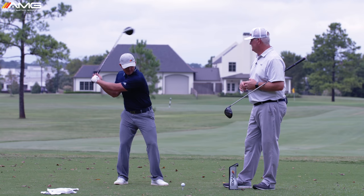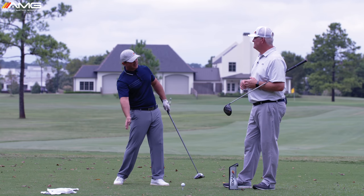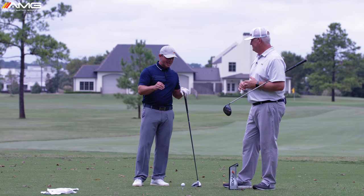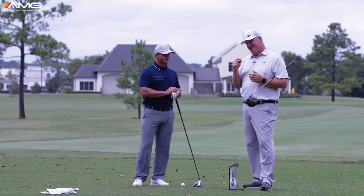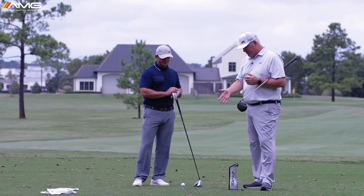If you can get your body positioned and think about nothing but getting your arms to go as fast as possible, you're going to pick up club head speed — it's almost overtaking the body. Especially with the driver, what a great feeling to swing the arms past you, because that's going to shallow things out and allow you to hit up or very neutral inside-out instead of down on the ball.